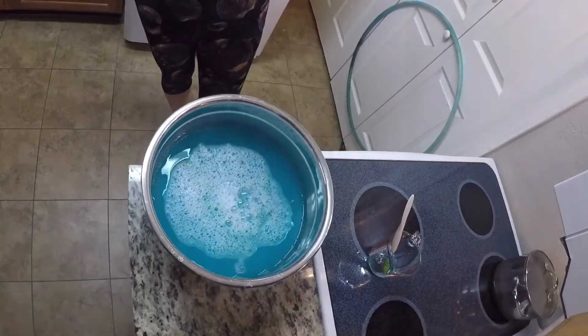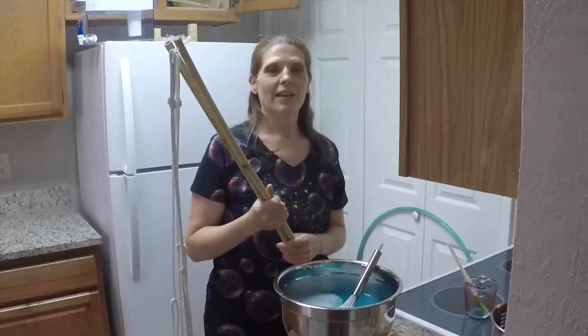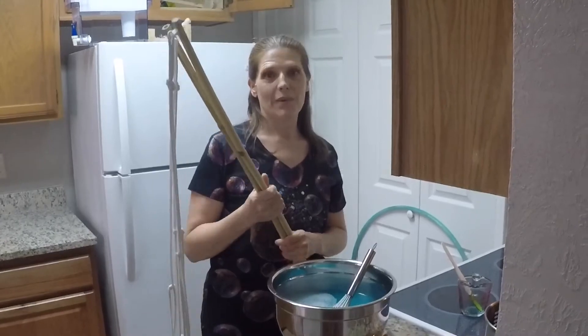For my next video, I'll show you how I make my bubble wand.